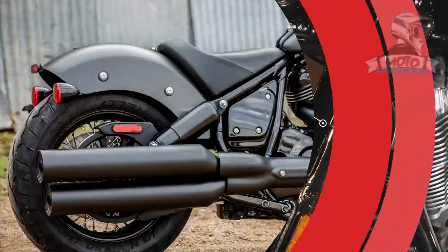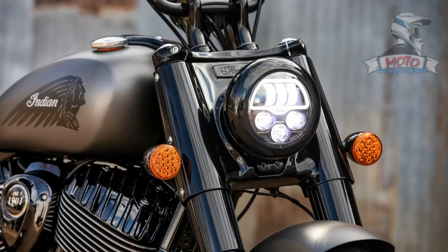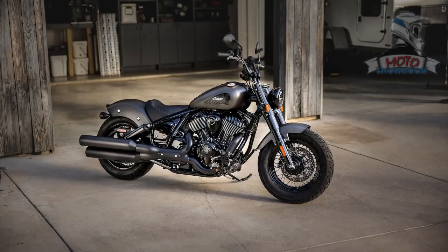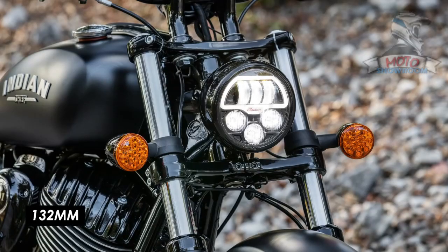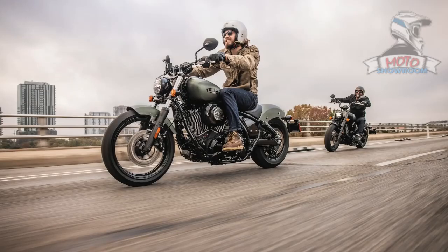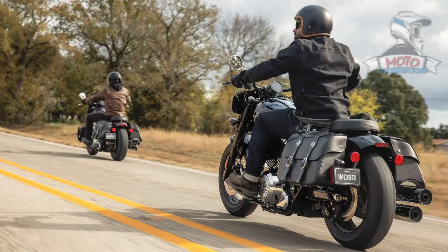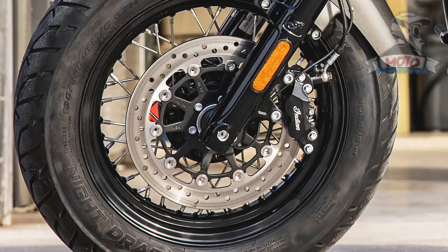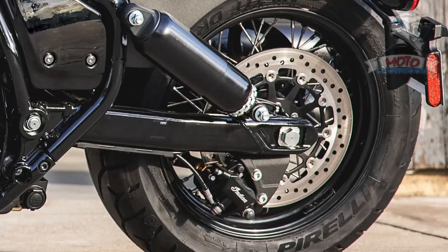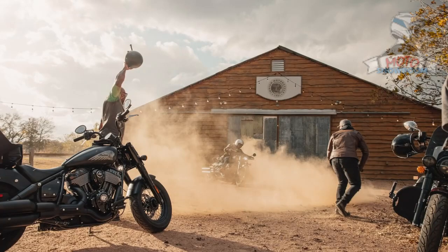The new Chief family consists of three models: Chief, Chief Bobber, and Super Chief. Each model is offered in base trim with a Thunderstroke 111, as well as a Limited or Dark Horse version with chrome or black trim respectively, and the Thunderstroke 116 engine. The Super Chief is Indian's more touring-oriented model with 16-inch spoked wheels, swept-back bars, a pillion seat, soft saddlebags, floorboards, and a quick-detach windscreen. For those looking for a more traditional cruiser seating position, the Bobber comes with the same 16-inch wheels, forward foot controls, and mini-ape handlebars. With drag racing-inspired handlebars, solo seat, and mid-mounted foot controls, the base model Chief and Chief Dark Horse have the most aggressive, stripped-down aesthetic and ergonomic package of the lineup.